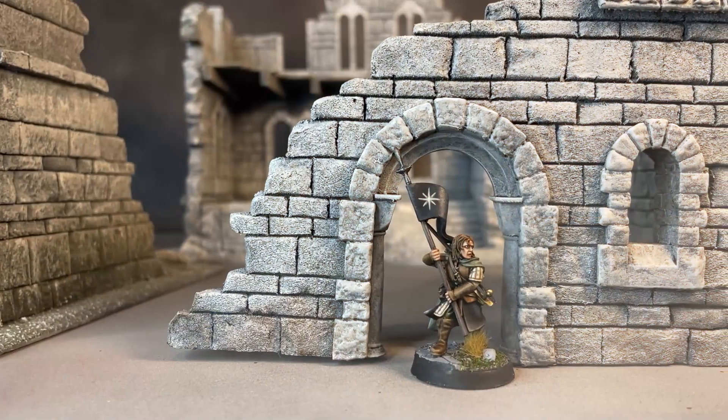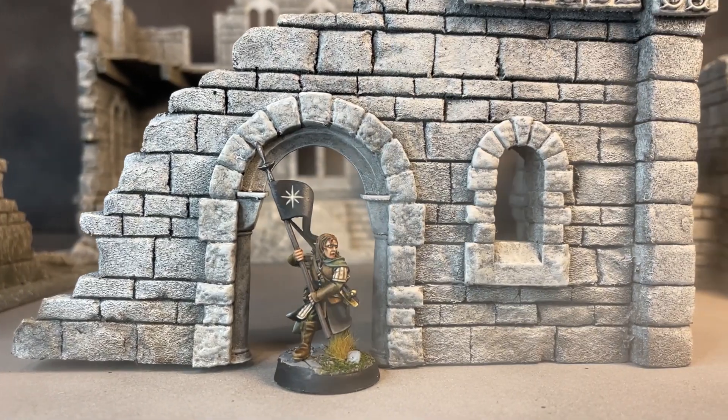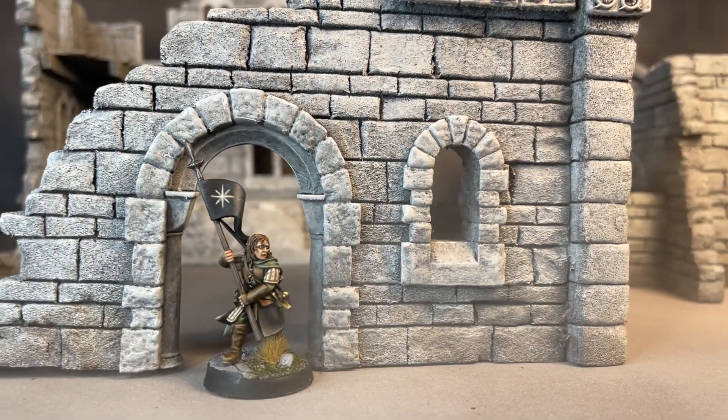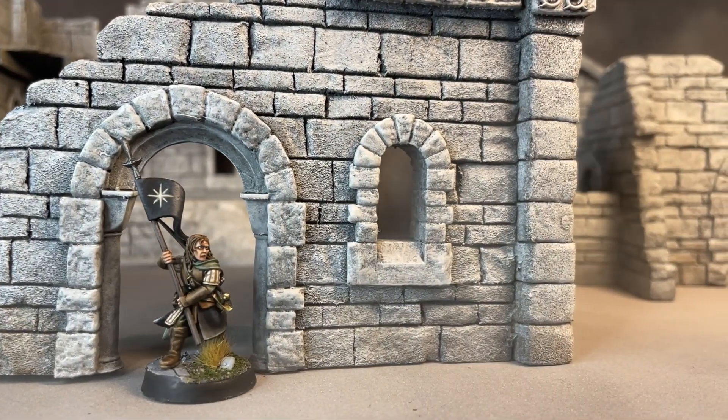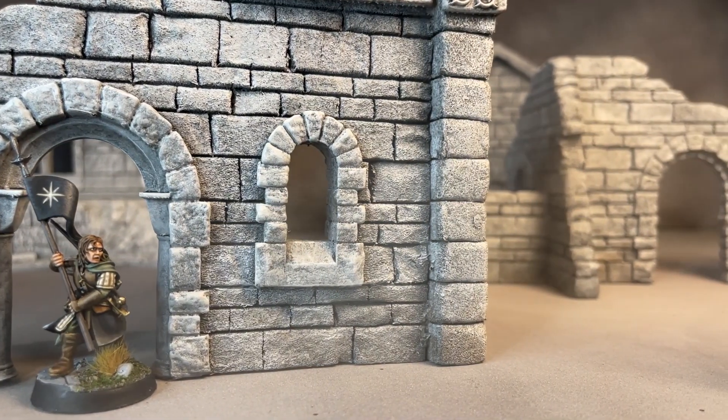And if you back within the first 24 hours, you'll get an exclusive design from Medbury Miniatures for free. This little guy is called the Unlikely Herald. Now if you back digitally, you'll receive an STL file, but if you back physical pledges, we will give you a physical print of this guy. So make sure you don't miss out on this exclusive mini.